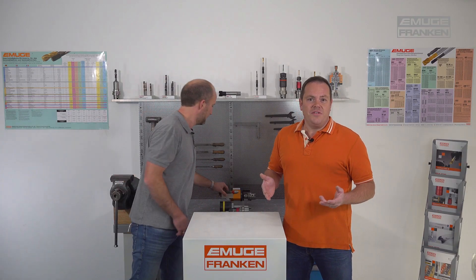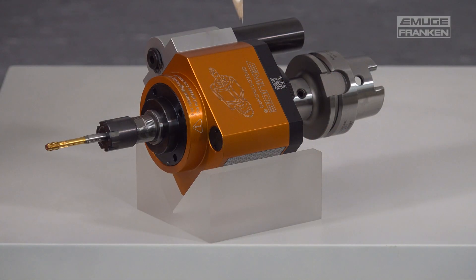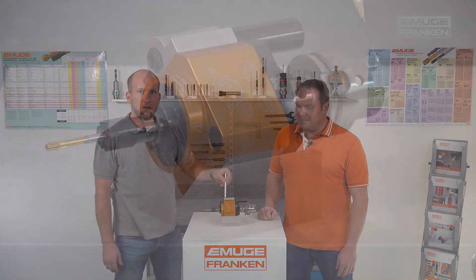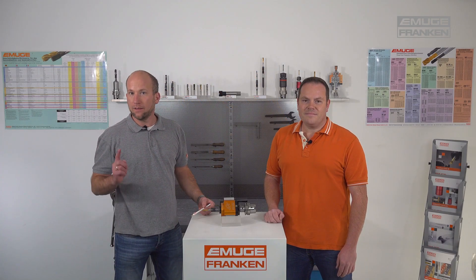Finally, we would like to introduce our Speed Synchro. This has a transmission gear combined with the minimum length compensation of our Soft Synchro. With the transmission gear, we increase the low spindle speeds of the machines to high speeds at the cutting tap or cold forming tools. This helps save cycle time in the thread production process and energy on the machine side. Additionally, we have the advantage of axial force reduction on the tool with the Soft Synchro mechanism.